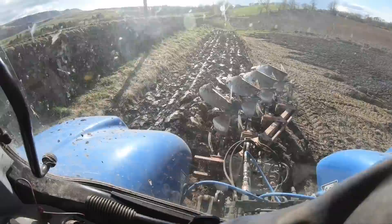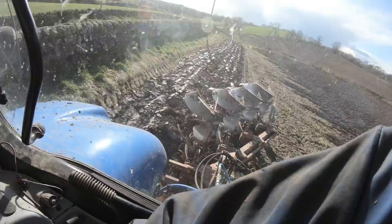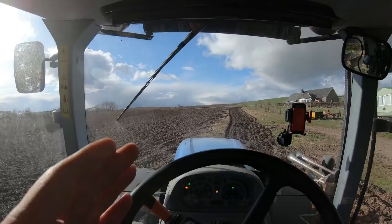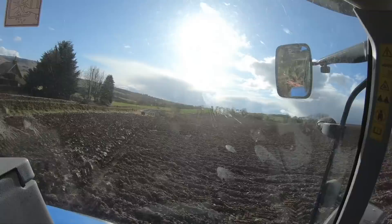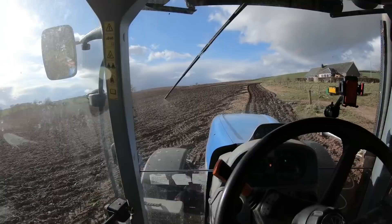That's turning over very, very nicely — nice wee shine on it too. So I'm on my second last run here, just going to come up here and try and take out all the points. Then go along the top and plough that. Just one more run down there — it gets to a point where you're just going to end up driving another one anyway, so just plough that one bit out.